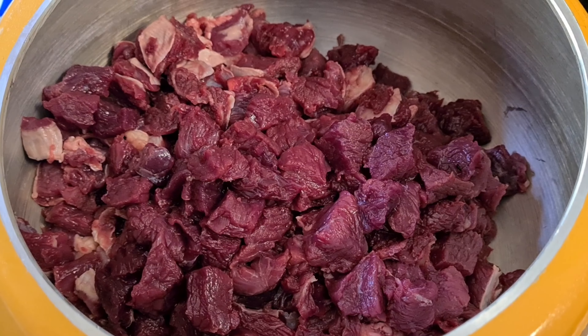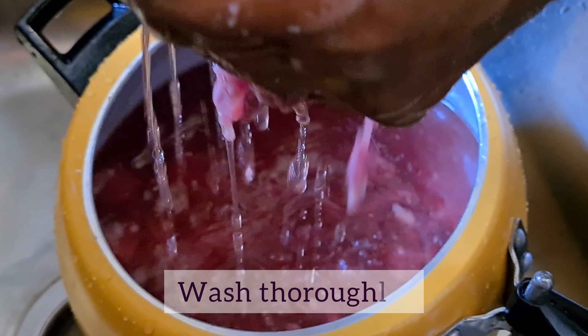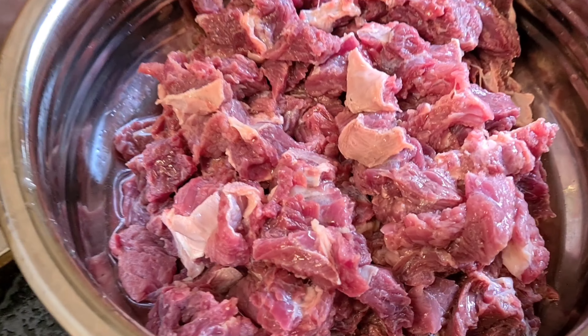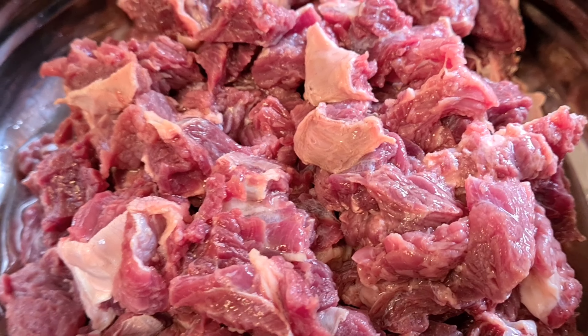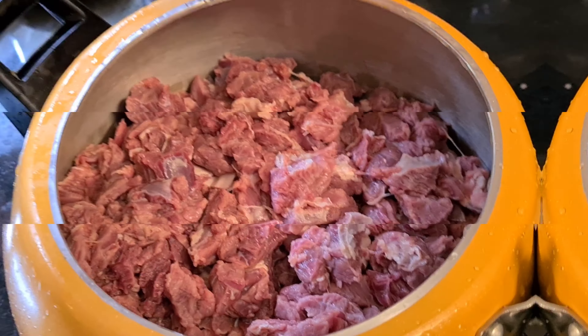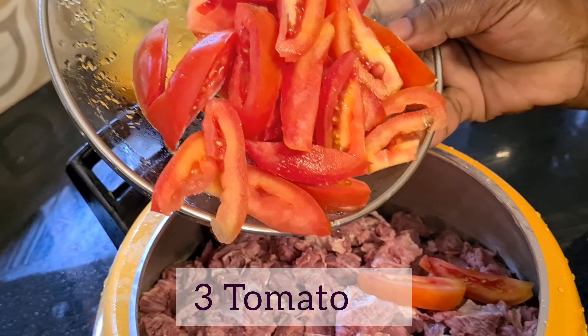We are going to cut each piece of beef into small pieces. First, let's cook the beef in the cooker.